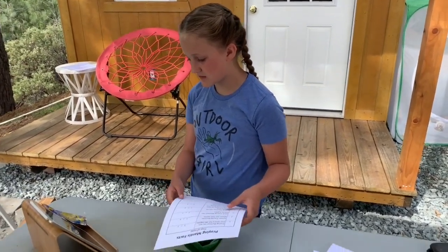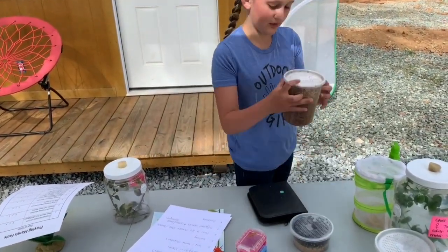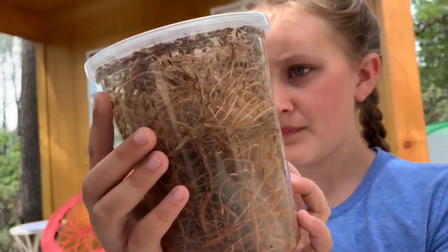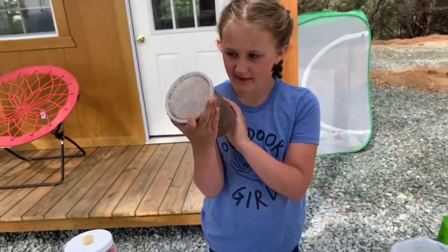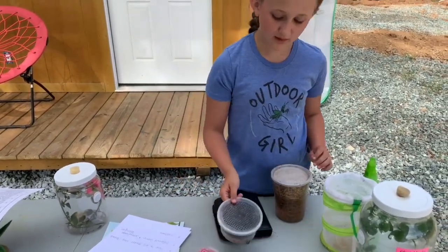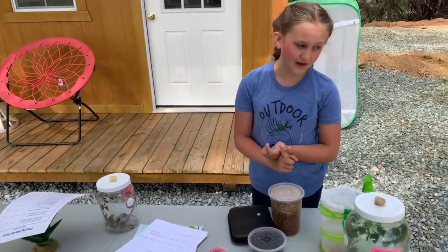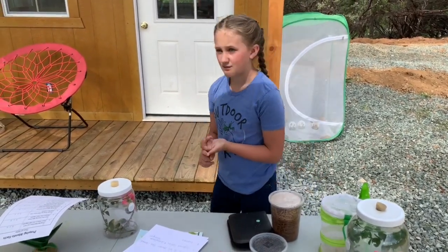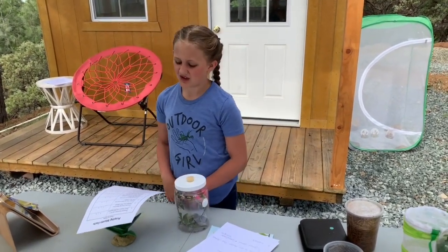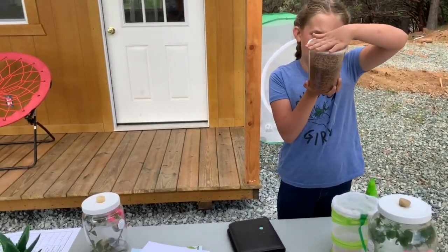What do you feed mantises? You feed mantises fruit flies — it's best to get flightless ones at the pet store. You can also feed them house flies at any age, or cockroaches sometimes, but most times you just stick to flies.